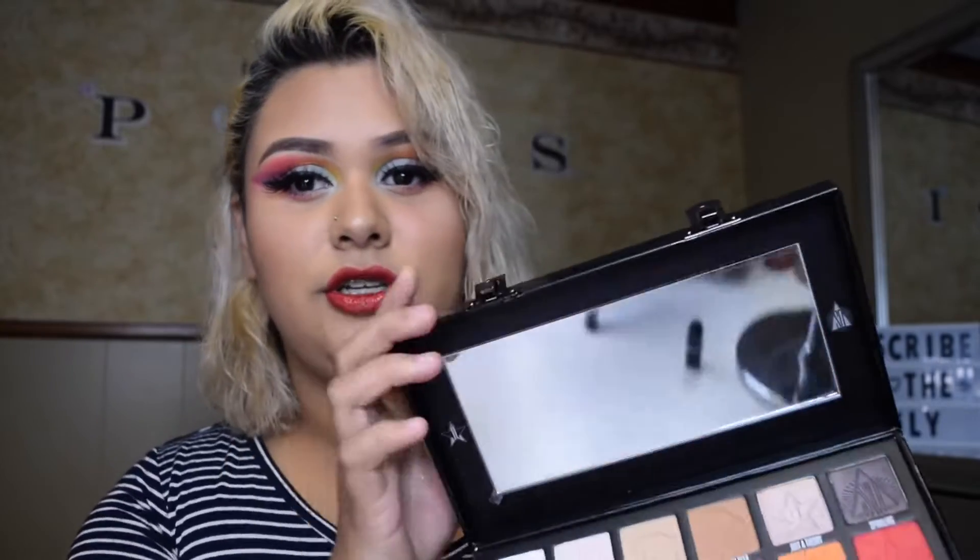What's up guys, welcome back to my channel. For today's video we are going to be trying out the new conspiracy palette. I created this beautiful look using this palette and this palette only, but I'm going to go ahead and swatch the colors for you guys and then we can go ahead and start to play with the palette.